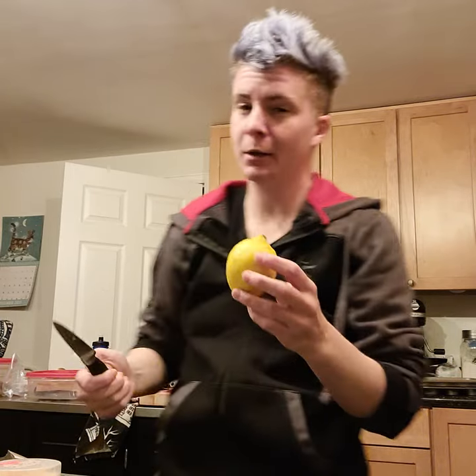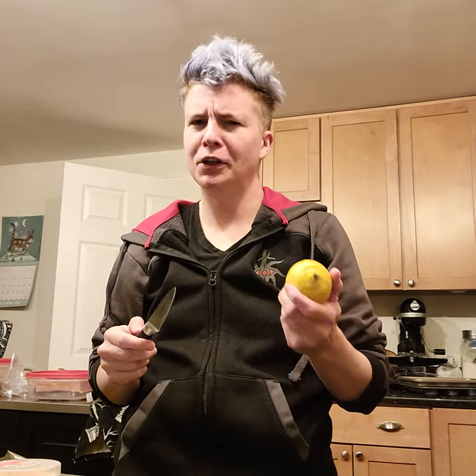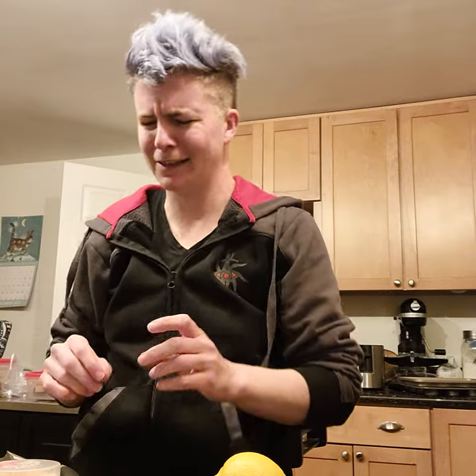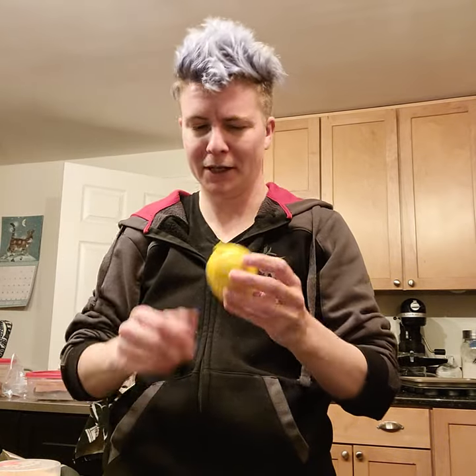Hey, it's Kai, your genderqueer relative here, and I'm going to show you my weirdest New Year's tradition, and that is to make a lemon pig. Something that aluminum foil companies invented way back in the day for some weird reason. Apparently this is capitalism — we don't share aluminum foil, so they just assumed every person would rush out and buy a box of aluminum foil to use a tiny piece to make a lemon pig.